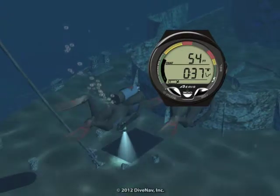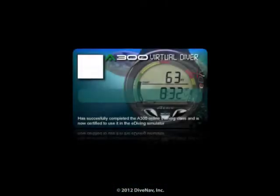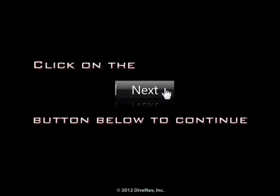Once you complete the class, you will be ready to virtually dive with the A300, and you will get a nice A300 virtual specialty card to show on your e-diving profile. Now let's get started — press next at the bottom of the screen.